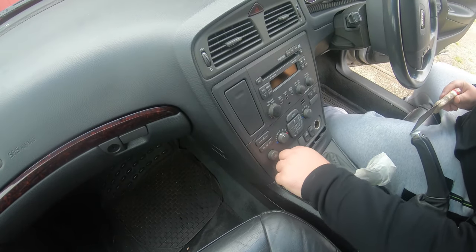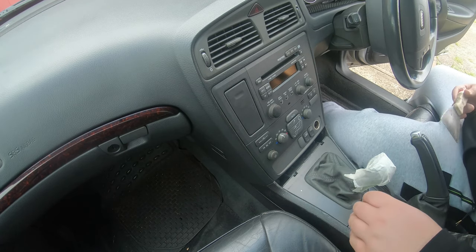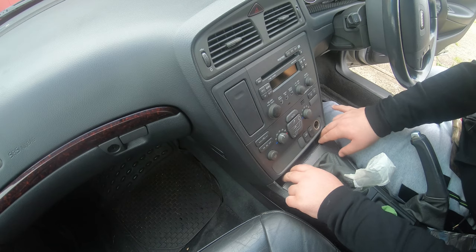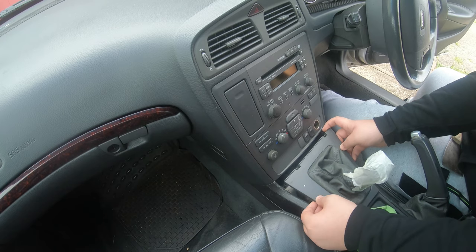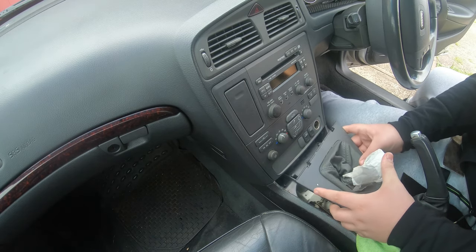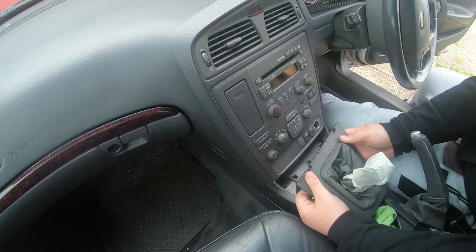There you go, ride this out — you can just lift this right out. Now, to make life even easier, you can take this little trim out. This one's a little bit more difficult; there are four clip tabs, one at each corner.